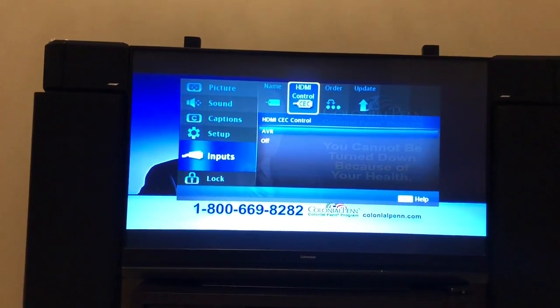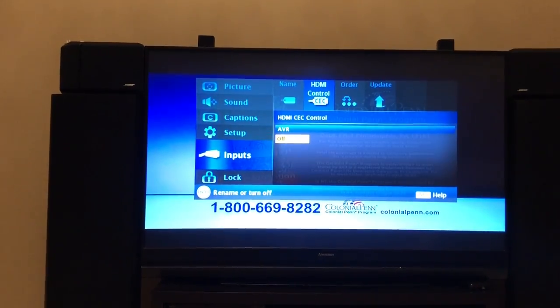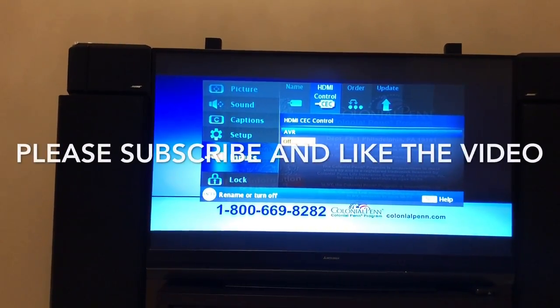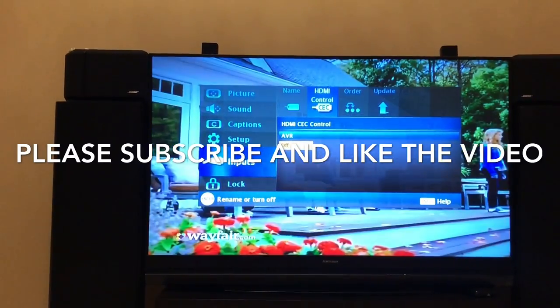You also need to check the settings in your television for the HDMI control and make sure that setting is off as well. This is a Mr. Beesha TV and you can see my settings here. You might have a different television with different setup, but just make sure the HDMI control CEC is turned off and that should resolve your issue.